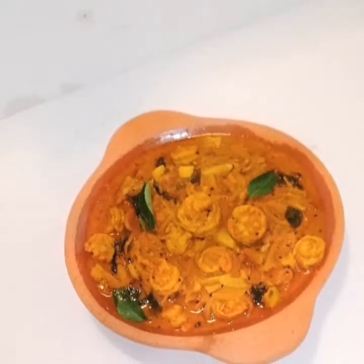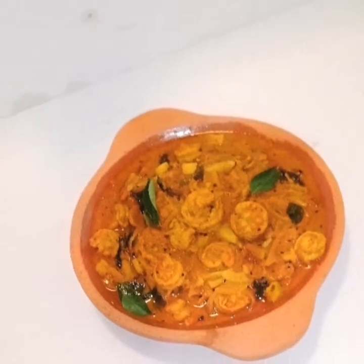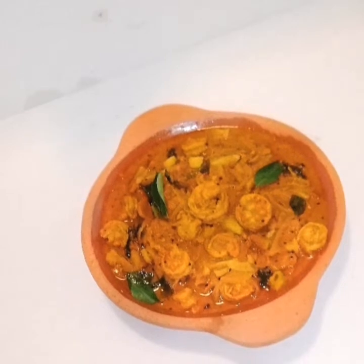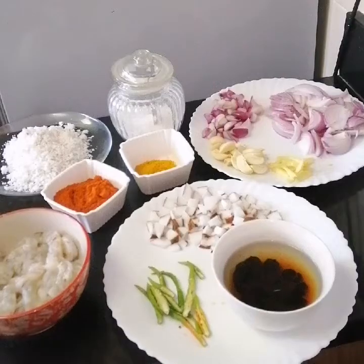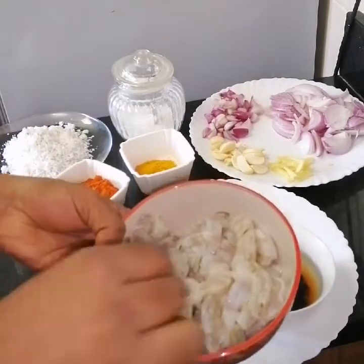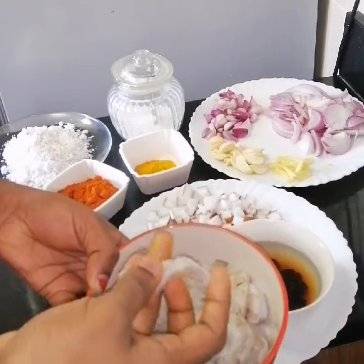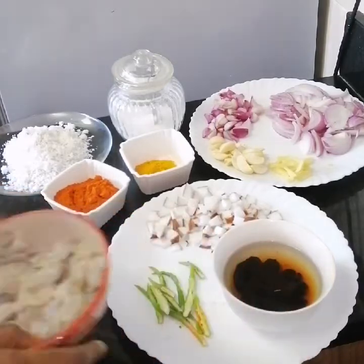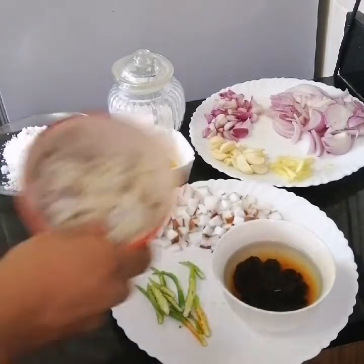I am going to make a taste of this. I will make a taste of it and the taste is perfect.